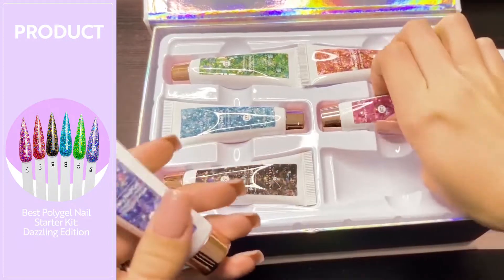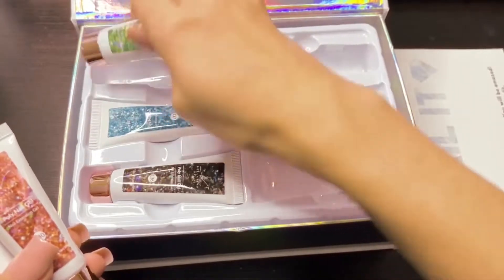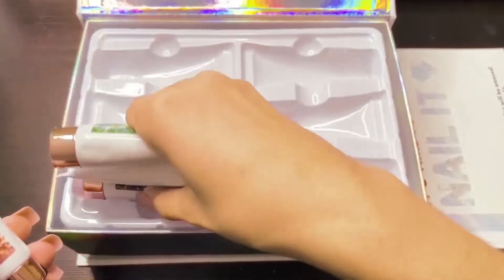This polygel kit does come with six different polygel colors. They are 15 ml tubes of polygel. You do get a really good variety of different colors.